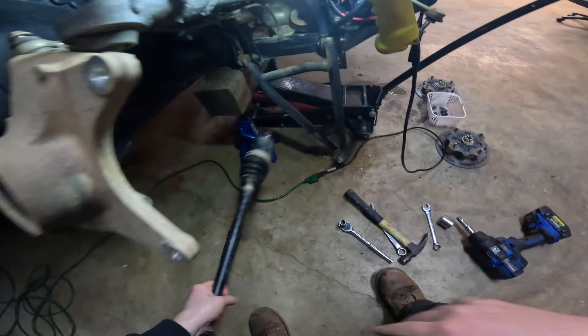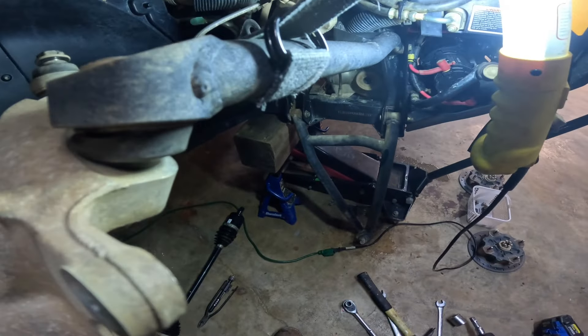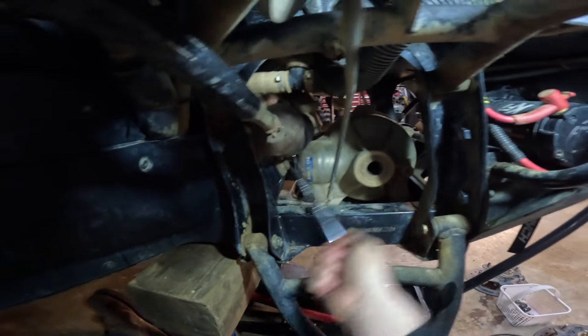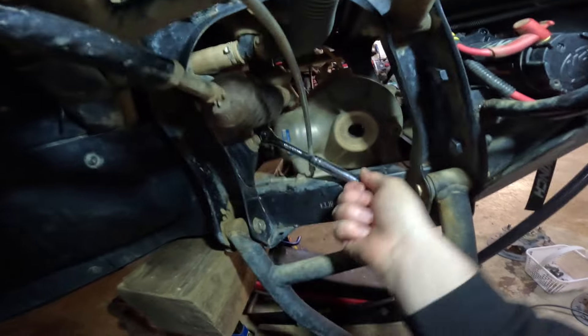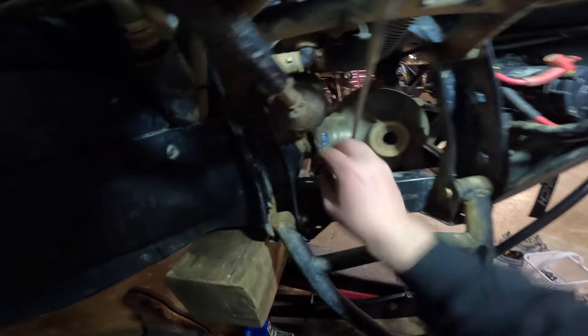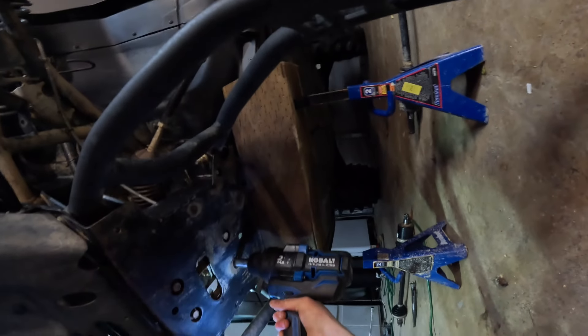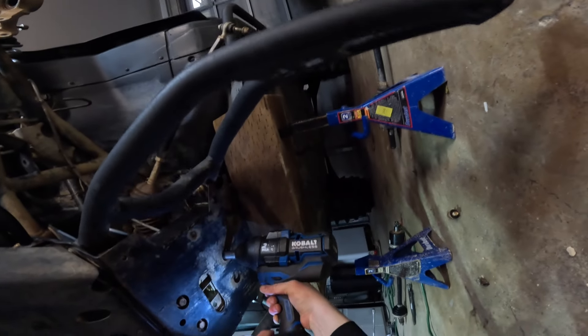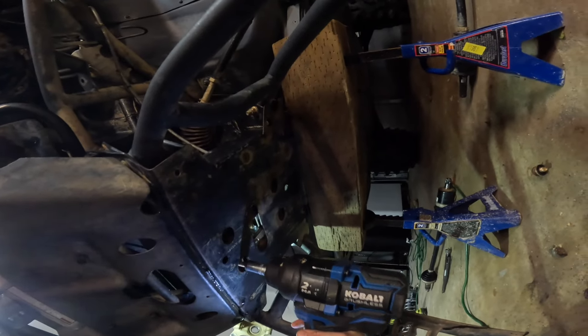These look good. Now that we're out, we've got to get this diff out of this side. Looks like that's going to be a 13 millimeter bolt right down there. We'll undo the bottom and see if we can get this thing out. We're just taking that 13 millimeter — she's coming right out. There goes that bolt. Now I've got to remove the four bolts to the actual diff themselves. One, two, three, four — those are out.